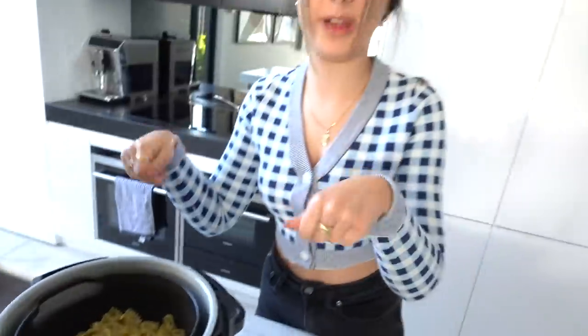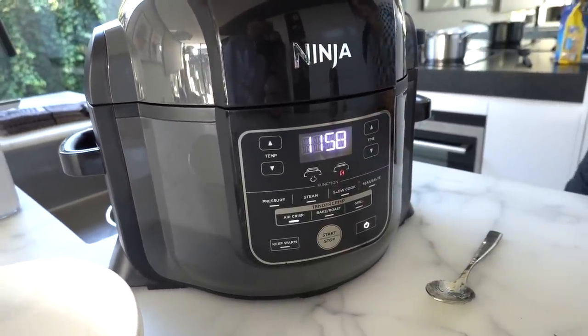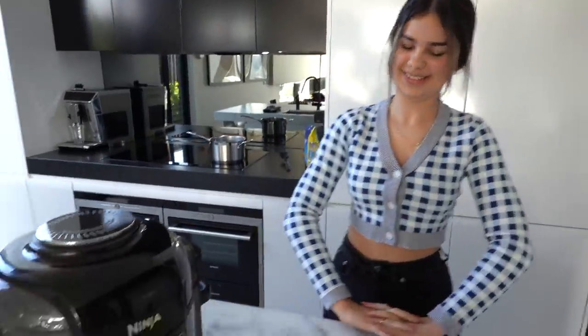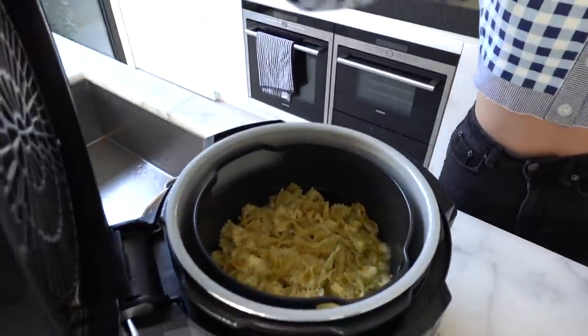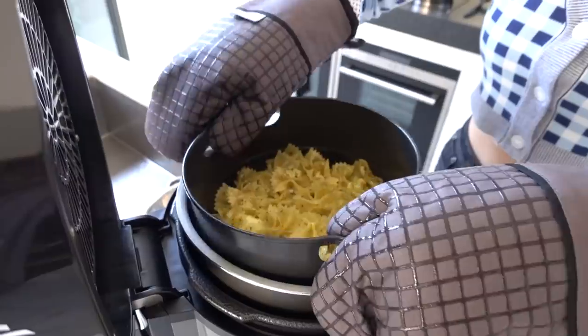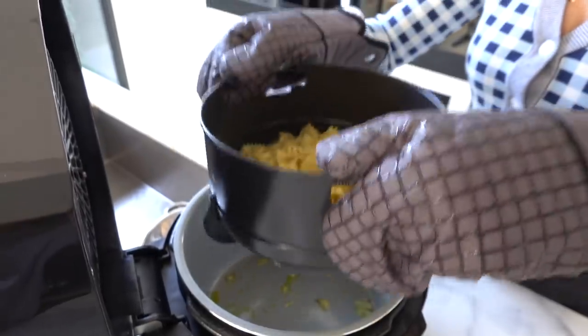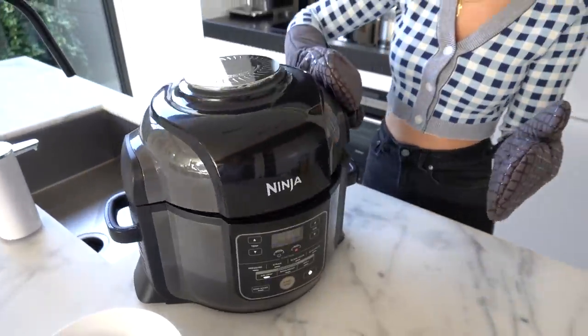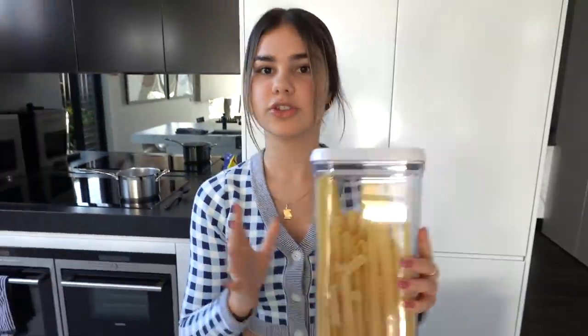We'll probably have to take it out a couple of times and toss it around so each piece gets cooked evenly. It's been just over six minutes — I'm going to open it up and toss the pasta around. The cheese looks like it's melting a little bit. While that's still frying, I'll start cooking the next pasta, which is the ribbon pasta.